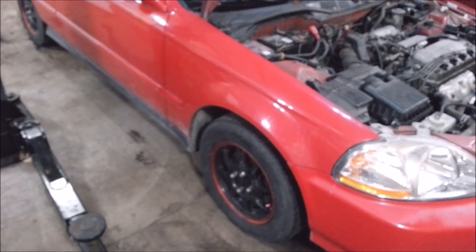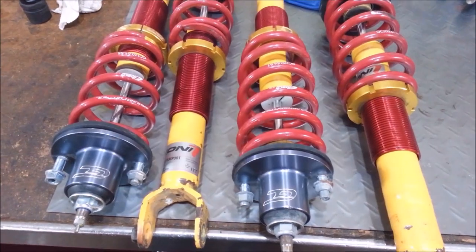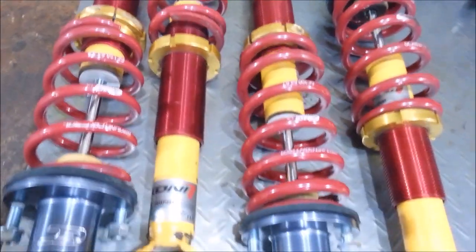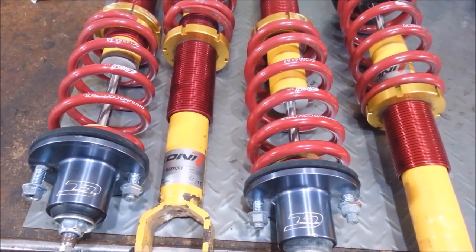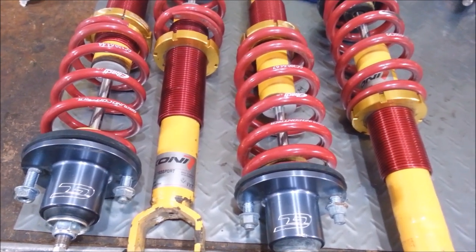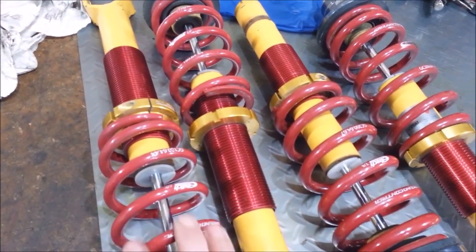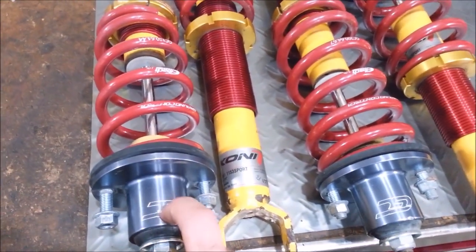I consider myself lucky because I found a used set of these for better than half price, which is great. You can get lower quality stuff at half the price of new and it's probably not going to work nearly as good as these. These are really nice — they're Koni Yellows with Ground Controls, and it's got Ground Control top hats that are an inch longer.